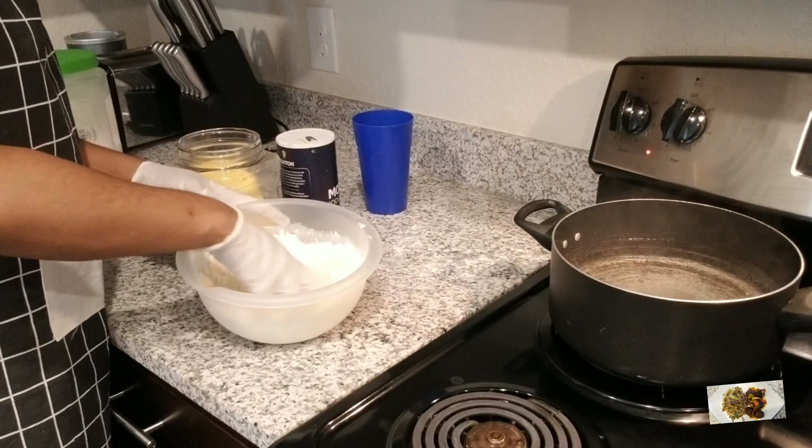My pot is ready. The first thing I'm going to put in is my dumplings. Just scoop a portion of the dough, mix it around — you know how we do dumplings. I don't think I need to go into it. I'm making dumplings, mixing them and putting them in the pot.